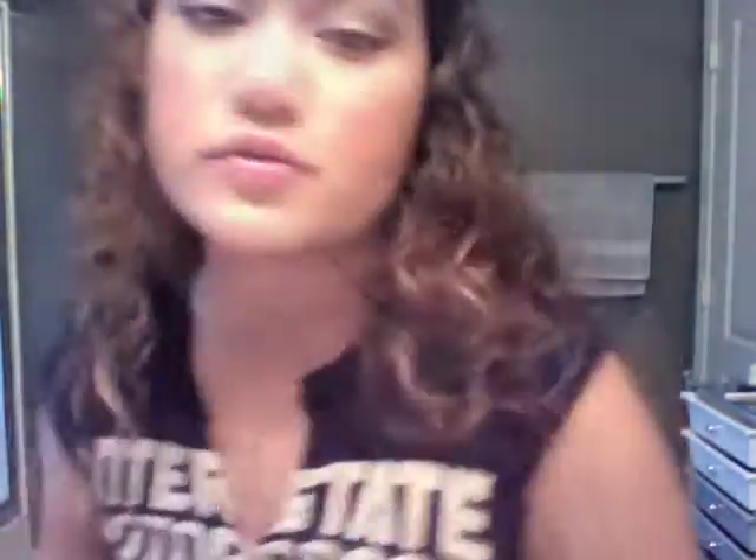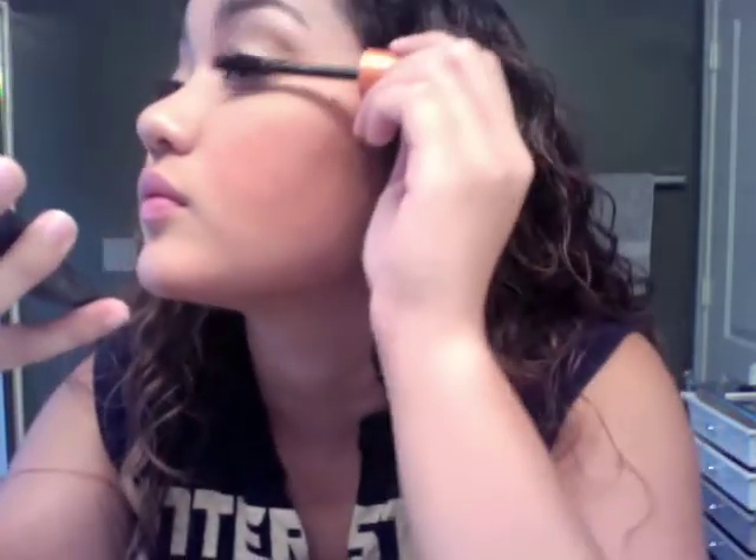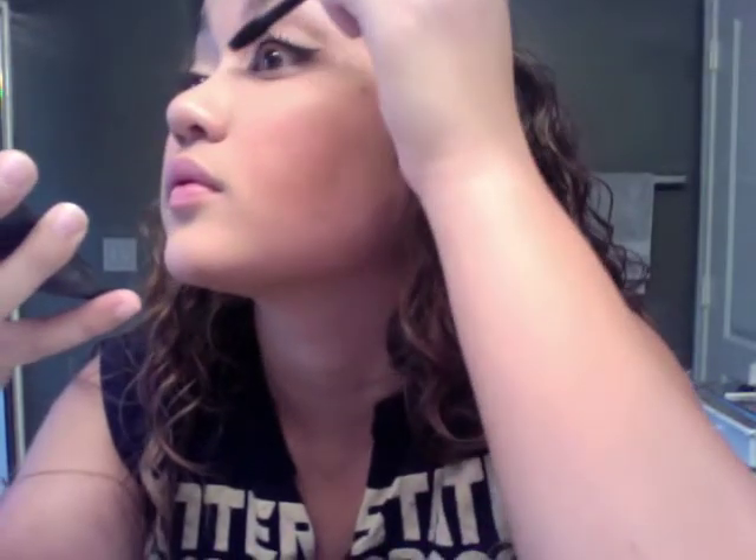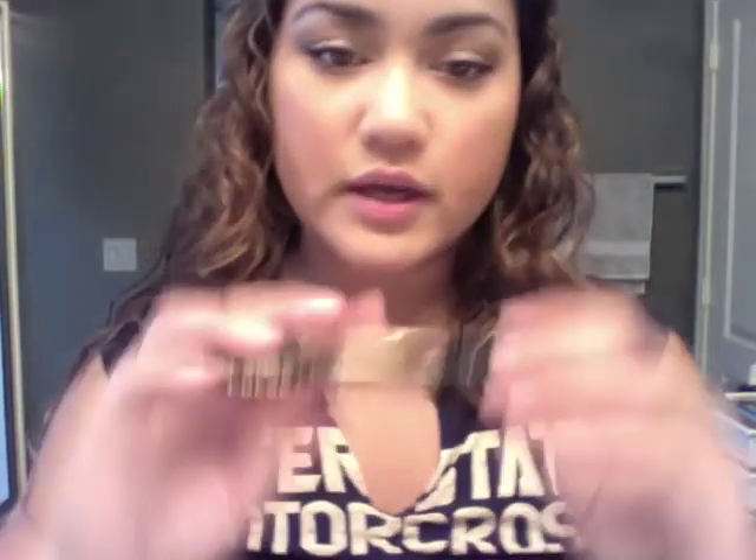I do my mascara really last. I'm going to curl my lashes and then apply my mascara using CoverGirl Lash Blast Volume. I don't like to put a lot on — at most two coats. For my lower lashes, I'm going to use my Maybelline Pulse Perfection.